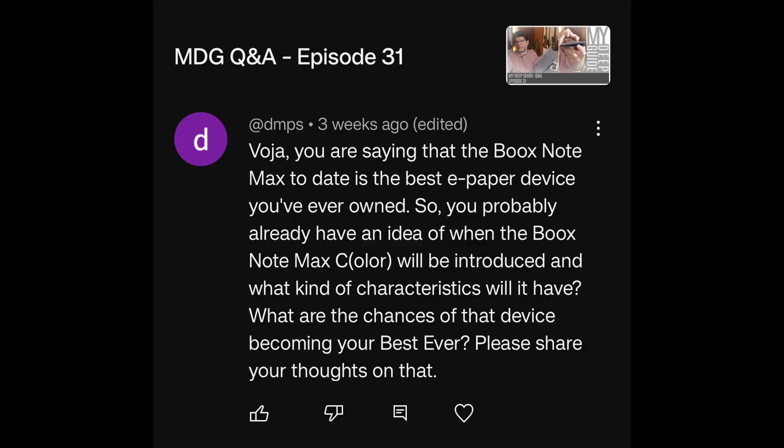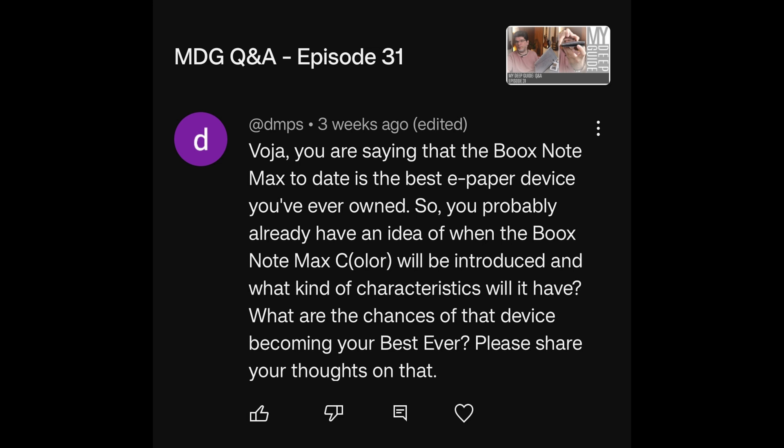You're saying that the BOOX Note Max to date is the best e-paper device you've ever owned, so you probably already have an idea of when the BOOX Note Max C will be introduced and what kind of characteristics it will have. How? How do you make that leap? Just because I like a device, I have to know these things? How? Where? Where are the dots to this path that you've leaped to?